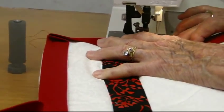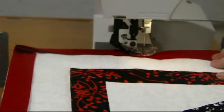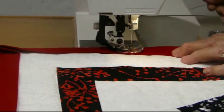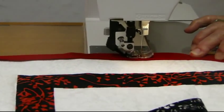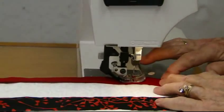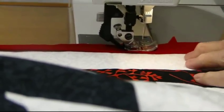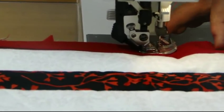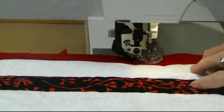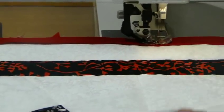I have my even feed foot in place. You may want to use a walking foot because you are sewing over a lot of thickness. Get your quilt positioned so it doesn't fight with you. Notice there are none of those little pleats you often see when you sew on bias — that's because I've stretched it just a little bit.